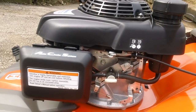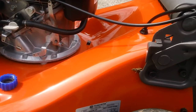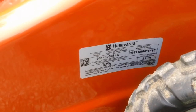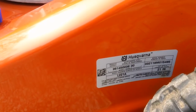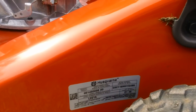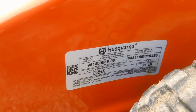Here's a shot of the actual identification tag. The model number is clearly listed as L221A. The product number is 961450038000. The serial number starts with 032, and the width of cut is 21 inches. Let me zoom in a bit better for you there.